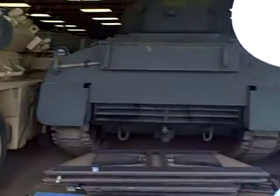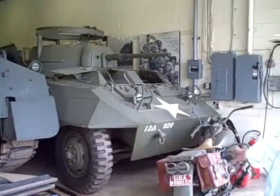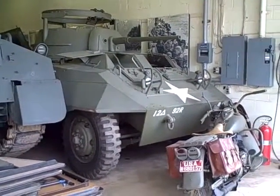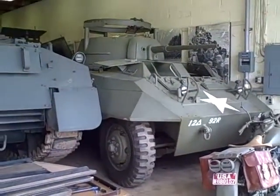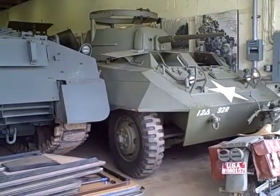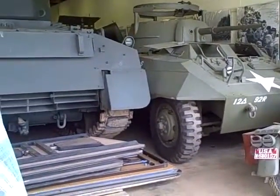This is known as the M8 Greyhound — armored reconnaissance for World War II. It carried a 37mm gun. There is also a turretless version known as the M20, which is behind the other Stuart.